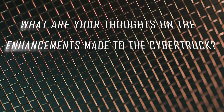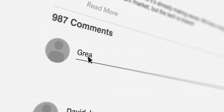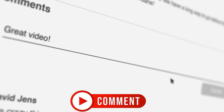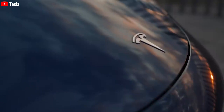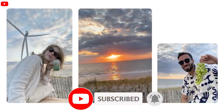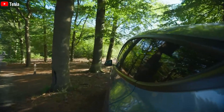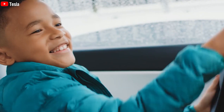What are your thoughts on the enhancements made to the Cybertruck? Do you believe these changes will offer an exceptional driving experience across various vehicle categories? Feel free to share your viewpoints in the comments section below. If you found this information interesting, please give this video a thumbs up, subscribe if you haven't already, and turn on notifications to stay informed about the latest content from Techstars. Your viewership is greatly valued, and we eagerly await your return for upcoming updates. Stay well and stay safe.